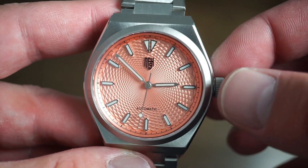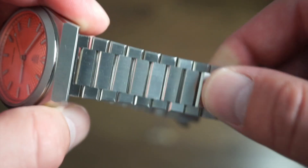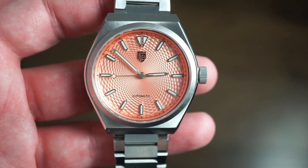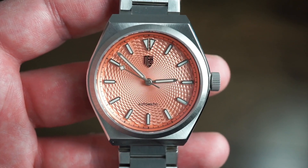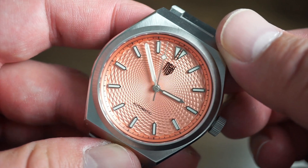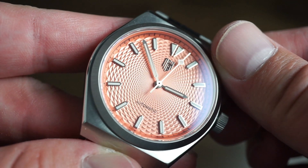I'll drop a link to their website in the description below. There are no quality control issues on the watch worth mentioning — it is a prototype, so there are minor scratches from being handled by other reviewers, but that's expected. At around $320, it's a good deal. Let me know what you think in the comments below. This is Watch Addiction Watch Reviews with the Nine Four Watches Successor II — see you on the next video!